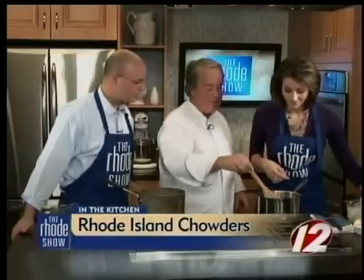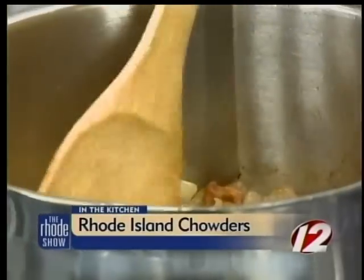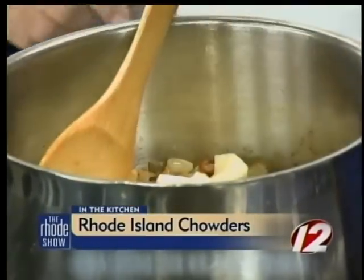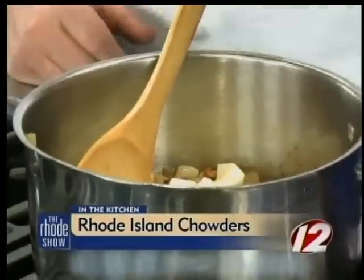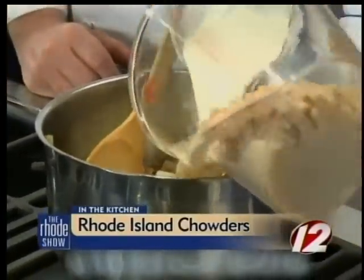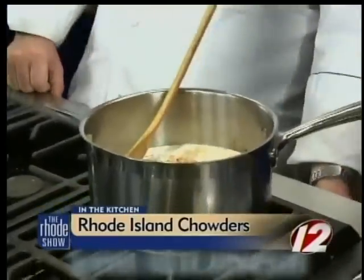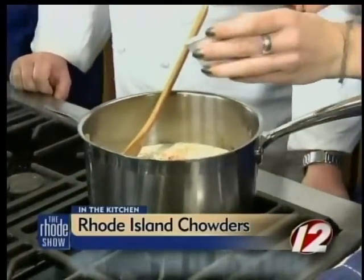We've done a little bit of pre-prep here — it already smells good. We've got bacon, a little bit of onion. We're going to add potatoes, cream, clams, and dill. It's all going in there — it's a party in a bowl. It's so easy — not a big meal, you can use it for lunch. And that dill is going to float right on top of it.